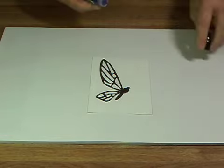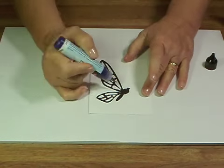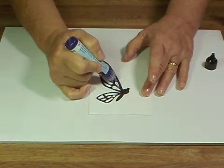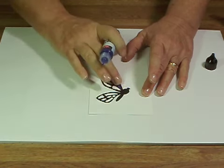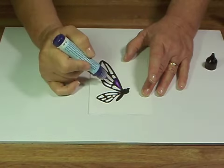This project with Viva Decor's glass affection gel has a stained glass look. This butterfly is a Sizzix butterfly — it's a die cut, so it's got the openings in the wings. What I've done is I just glued it to a piece of white cardstock, and I'm adding the color to the wings.